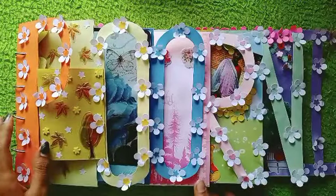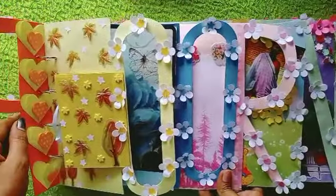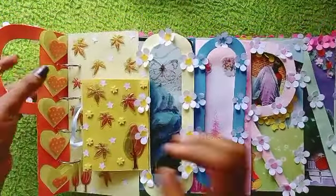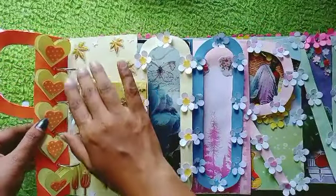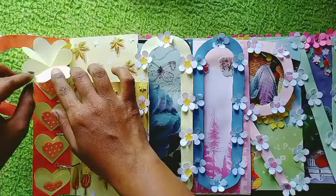Hi friends, this is Thyacrafts. In this video I am going to go to the last step in the description. If you need to go to the next step, I will do this. I will design a mature and childish thing in the description.